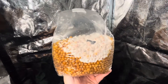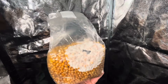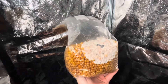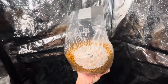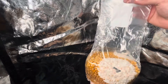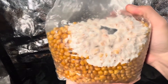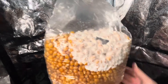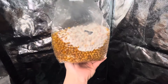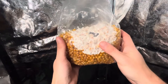Hey guys, just wanted to show you the difference and ease of break and shake between popcorn and rye. First we're going to do the popcorn. What we've got here is Tidal Wave — this was gifted to me from Eric at E&B Supply, shout out to him and his company. So let's go for it, let's do a break and shake.